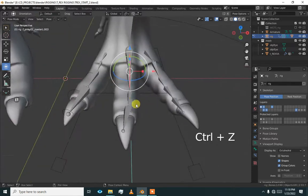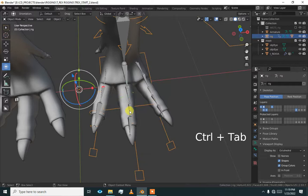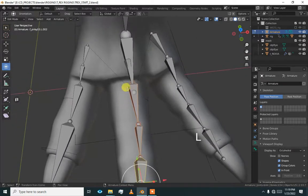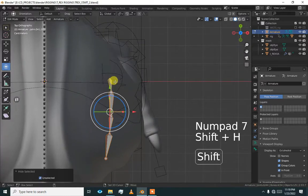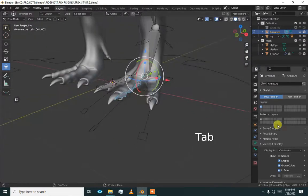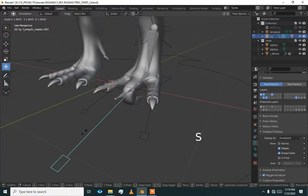We just have to align this bone. We scaled them to zero on X — that is why they are working. Press L to select the linked bone, go to top view, press Shift H, then SX 0. Now when we generate the rig again, we will be good to go. Generate rig — our problem is gone and it will work correctly.